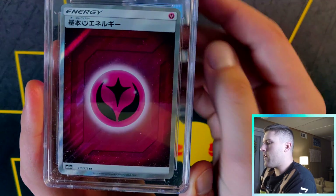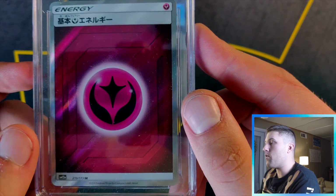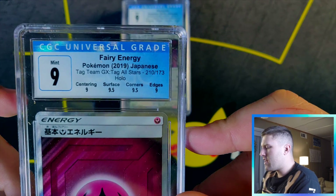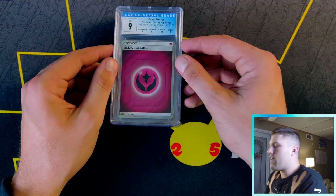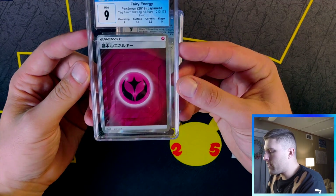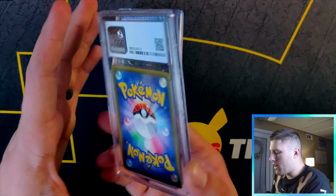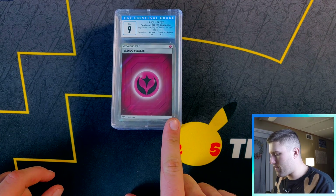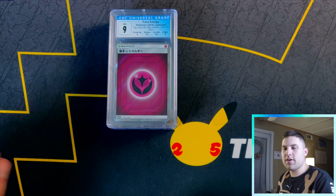This is a speculation card — Fairy Energy. They recently did away with fairy energies. It's a nine: centering nine, nine, 4.5 surface, edges nine. A lot of this stuff is really hard to see with the human eye. This is a speculative card mainly because they got rid of fairy energies — this is the last set to have them. It's a secret rare from Tag Team All Stars; you'd get one per case.